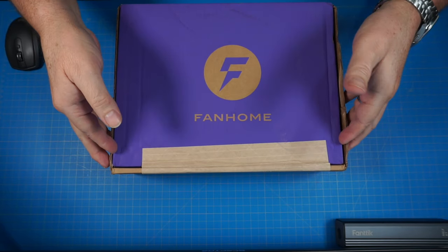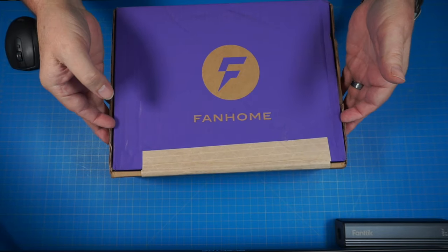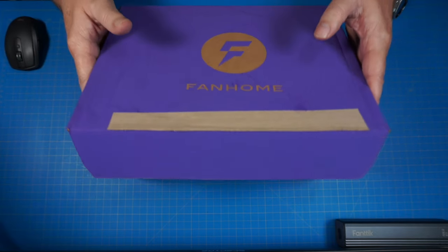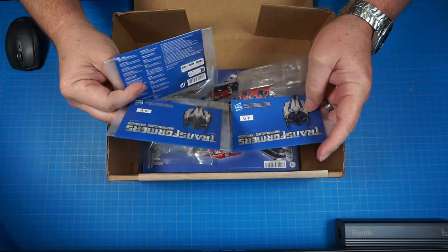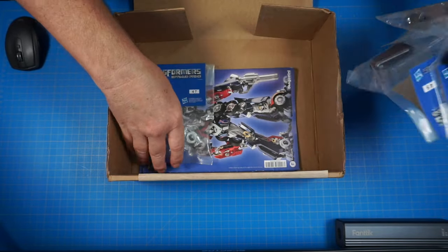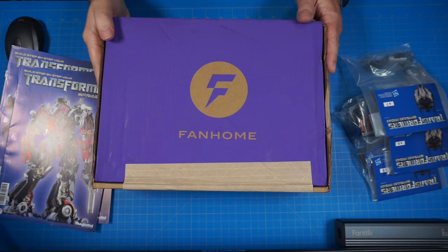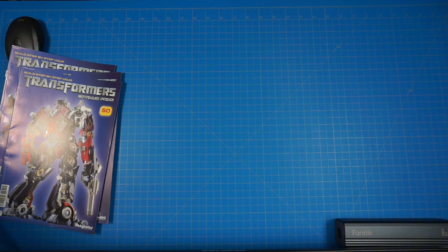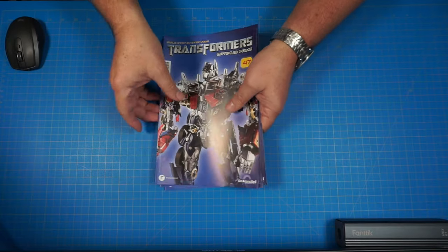Alright, we're up top now, let's crack this open. I've got like four Fanhome packs going right now with different builds, so I have to open them up to see exactly which one is which. Looks like we've got our parts here — stages 47 through 50. We're going to be working more on the chest area with the windshield piece. Here are our magazines. Let's go ahead and get started on stage 47.